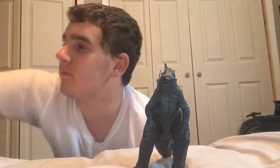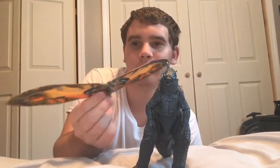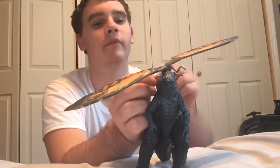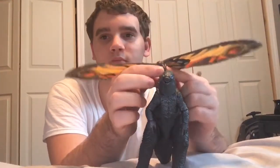We also have the NECA Mothra here — can't really put it anywhere. I guess you put it on top of Godzilla. It'd probably look a lot more better if this was Burning Godzilla 2019, because of what happens in that scene. And then we have Rodan right here.